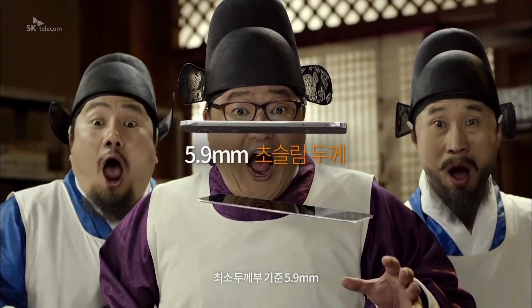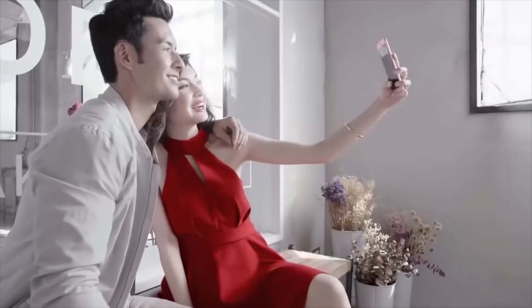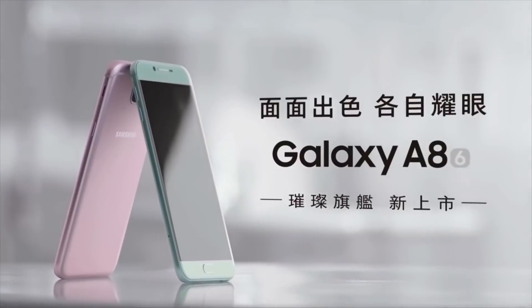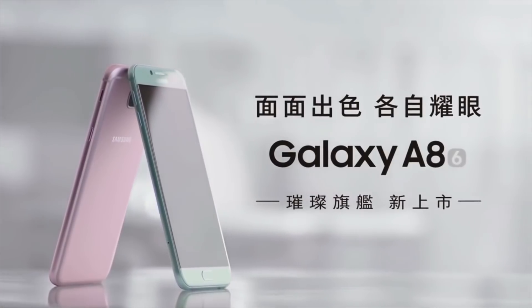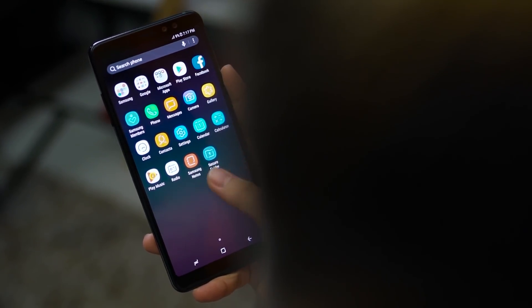In 2015, Samsung introduced the Galaxy A8. A year later, it released its successor, called the Galaxy A8 2016. The company, however, skipped 2017 and decided to release the 2018 model instead.